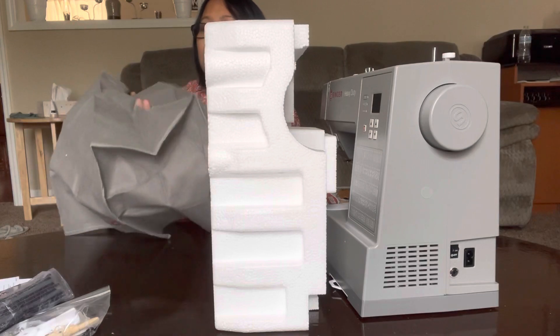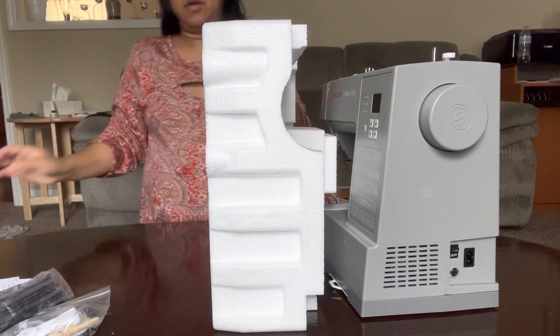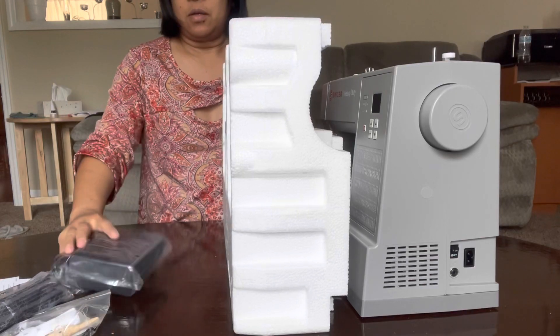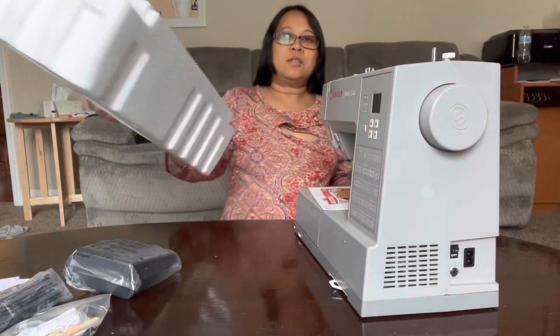Actually, it's a cover for when you don't use it. This is the cover — it's pretty good. Here's another one — I guess this is the pedal. And that's it.